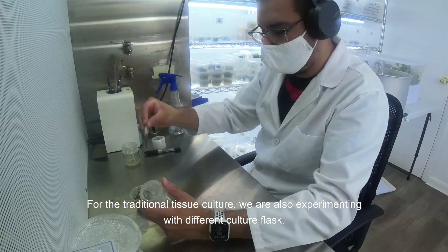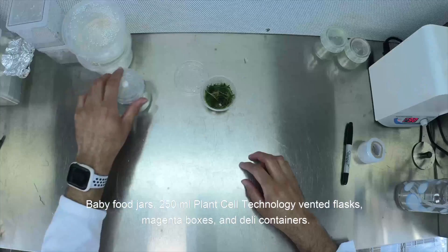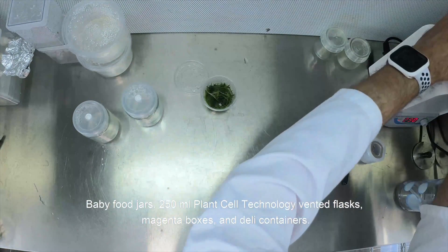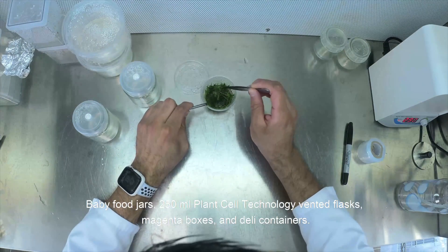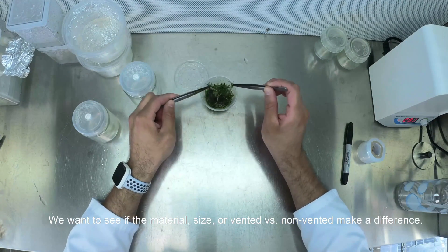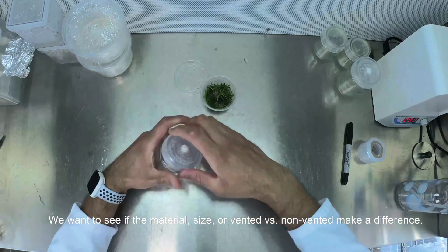For the traditional tissue culture, we are also experimenting with different culture flasks: baby food jars, 250 ml Plant Cell Technology vented flasks, magenta boxes, and deli containers. We want to see if the material, size, or vented versus not vented make a difference.